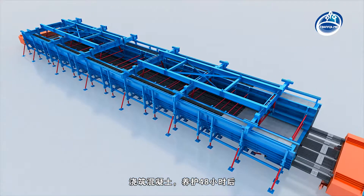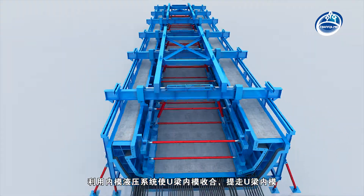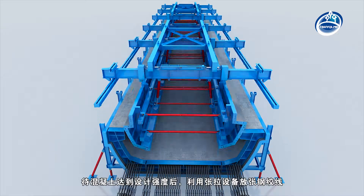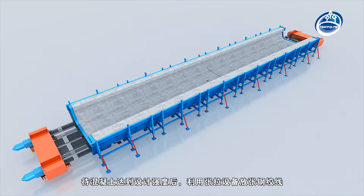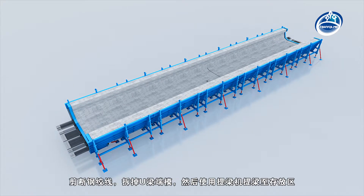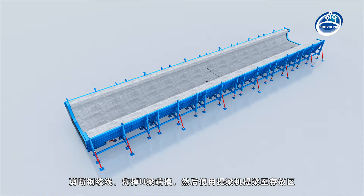After 48 hours of concrete curing, the inner mould of the U-shaped beam can be folded by the hydraulic system. Then, the inner mould can be lifted away. When the concrete reaches the design strength, release the steel strand by tensioning equipment. Cut the steel strand and remove the U-shaped beam bulkhead mould.